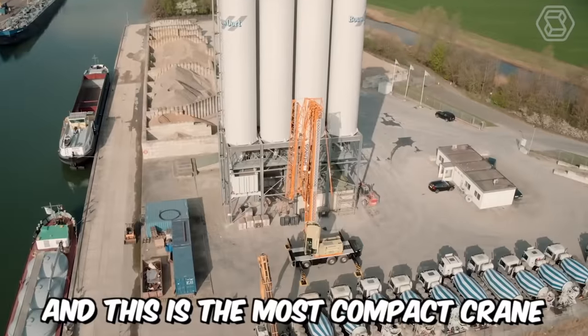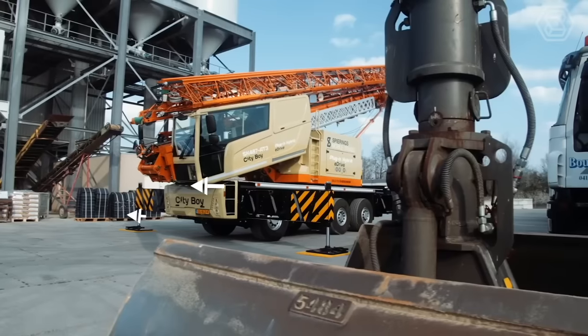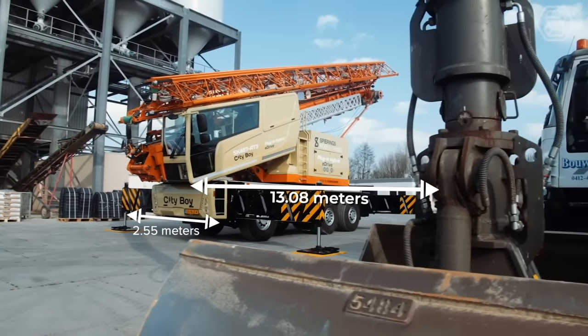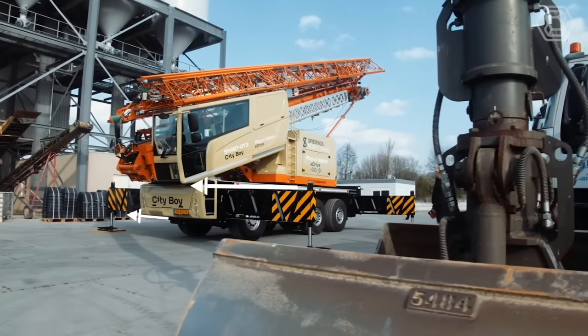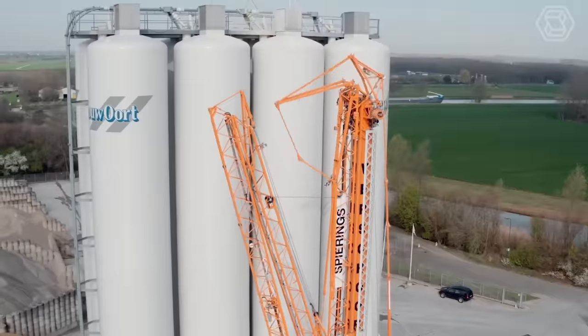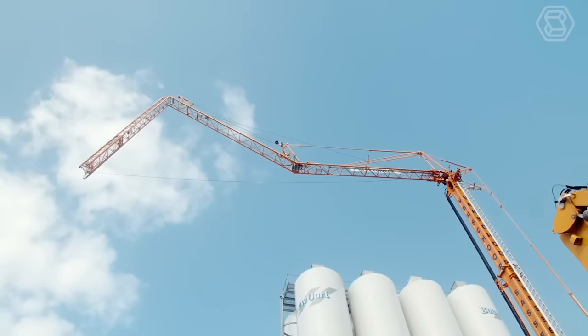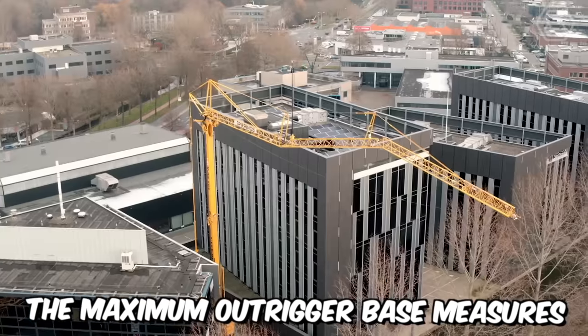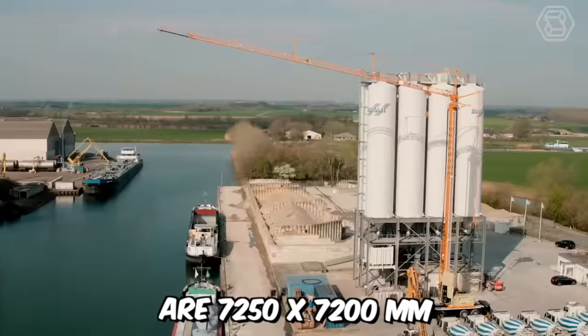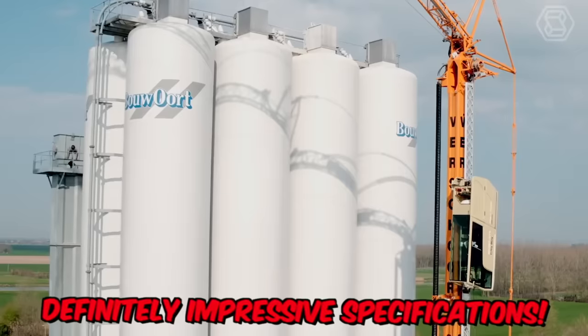And this is the most compact crane in the SpearRings product line. Its compact design with a width of only 2.55 meters and a total length of just 13.08 meters means the truck can easily maneuver. This crane has proven itself well in urban conditions, occupying an area of less than 10 meters. The maximum outrigger base measures 7,250 by 7,200 millimeters — definitely impressive specifications.